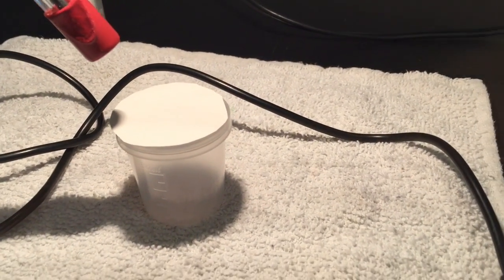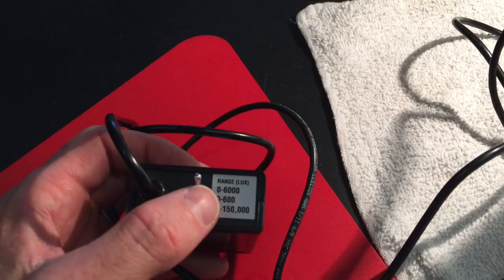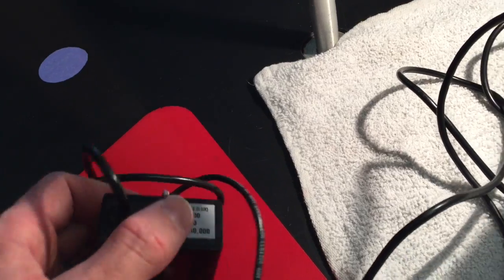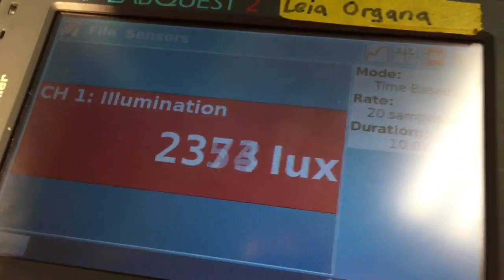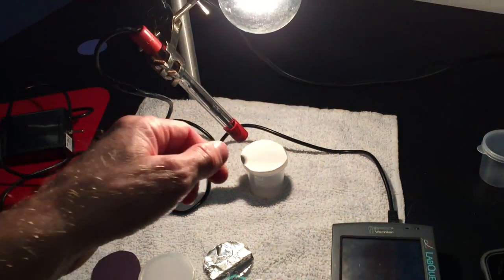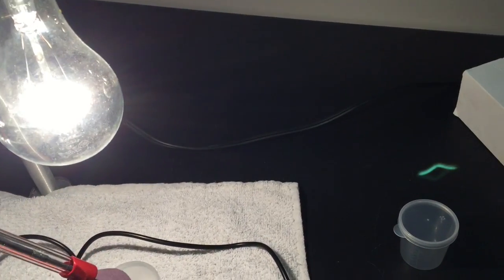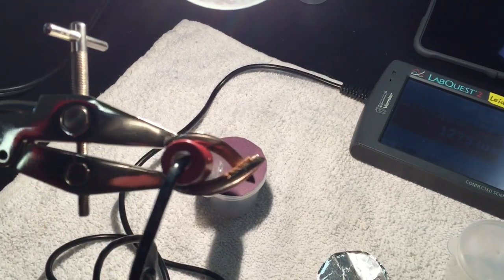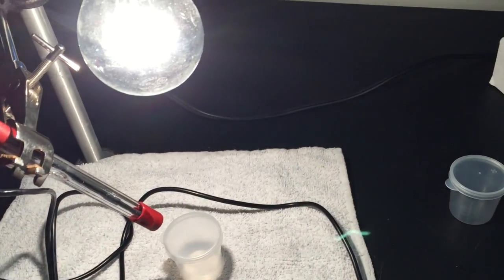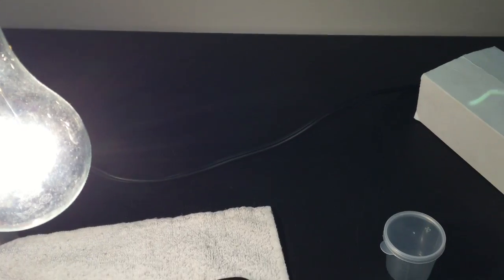On the LabQuest, make sure the toggle setting is set to 0–6000, which works well for this. Turn on the sensor and simply write down the lux reading in your data table. For example, 2350 lux for the white paper. Then remove the white paper and replace it with the next sample — black paper — aimed right at the sensor, and record the lux reflection value for black paper.